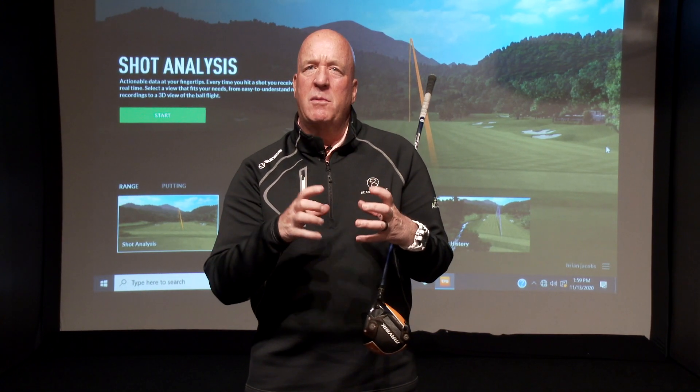Hey, it's Brian. I want to talk to you a little bit today about one of my favorite all-time drills: if you can't do it slow, you can't do it fast. We have people that are practicing and they're practicing hard, but they're practicing way too fast. So we want our practice to be super micro focused, super hard, and a short time period.